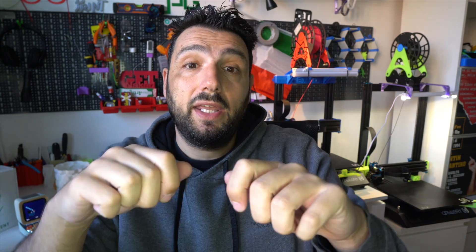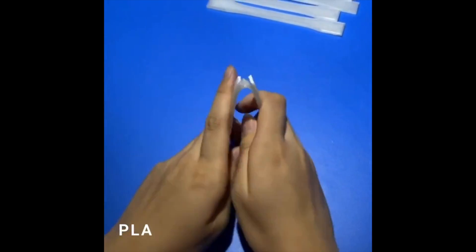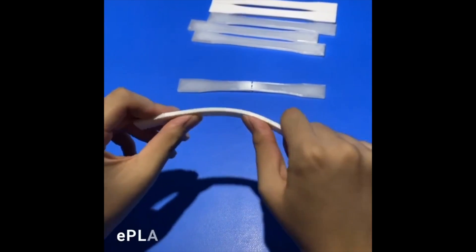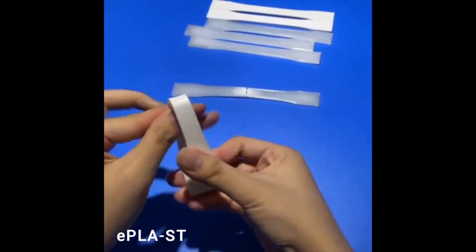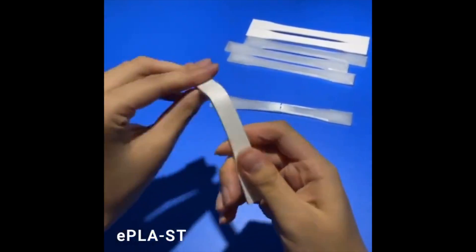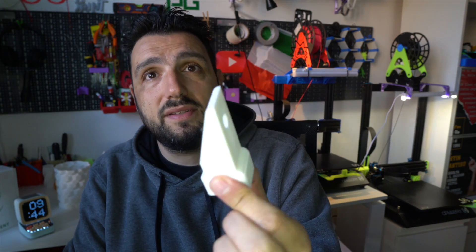This filament promises to be really durable and it has a different behavior than regular PLA. Regular PLA, when you crook it, breaks. This ePLA-ST doesn't break — it bends and follows. As you can see from eSUN's materials, I haven't tested this to the extreme, but the material is really, really strong.